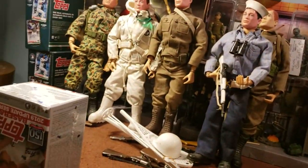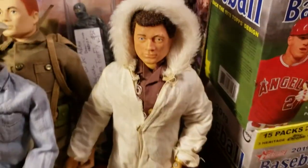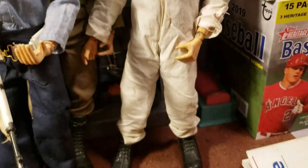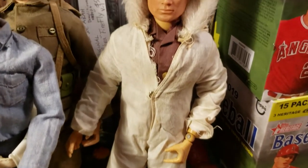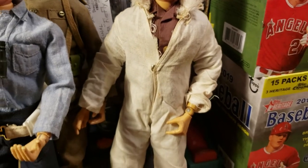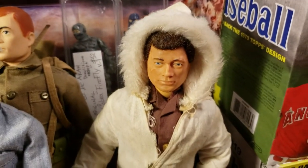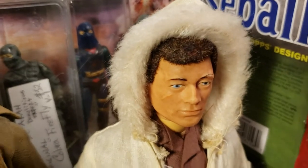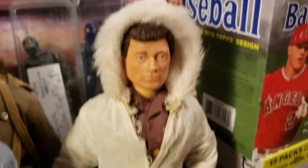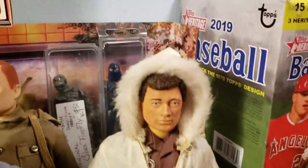Now we'll get into the man of action here. I just received this guy, and the only reason I got it was because I like that parka — it's actually a very rare parka that came in a very rare arctic survival set, I think from '66 or '67, and it's the only one I've ever seen. It came up for sale and I bought it just for the parka. As you can see his face needs some cleaning, but that is your man of action with the lifelike hair before the beards.